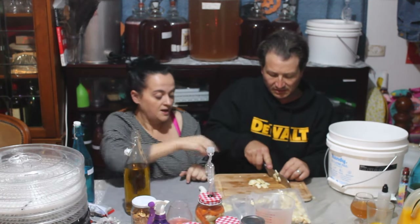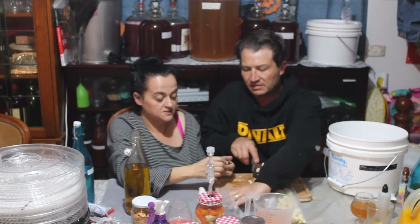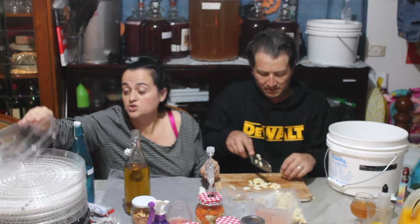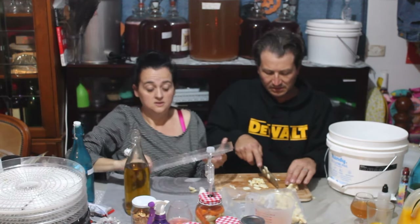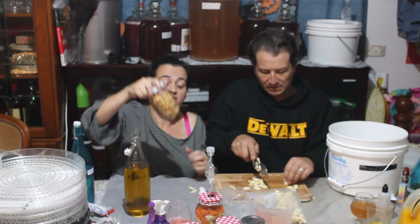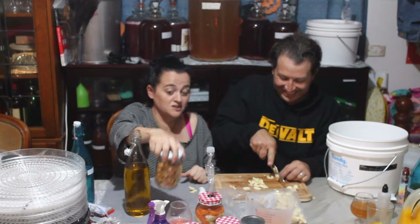Troy is just cutting the garlic lengthwise — it's the way we like it. Everybody knows how to use a dehydrator. Just line your trays, whack it on, wake up in the morning and you've got garlic that you can just chuck in the can. It smells so nice in the house waking up in the morning.